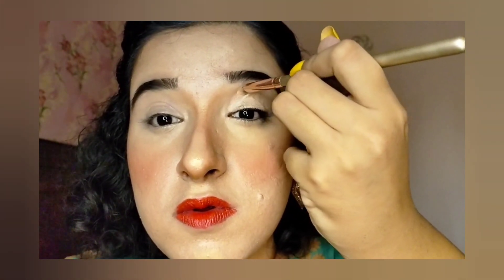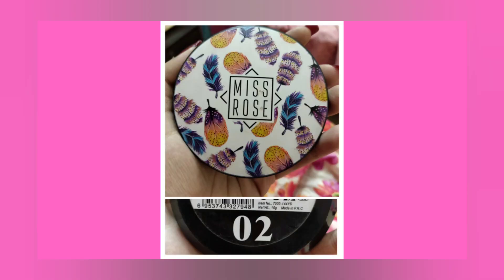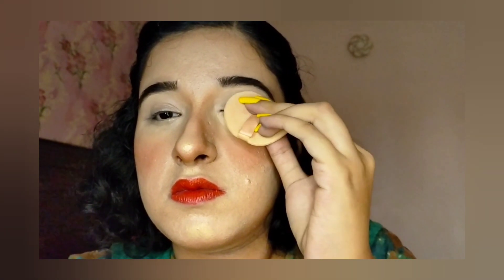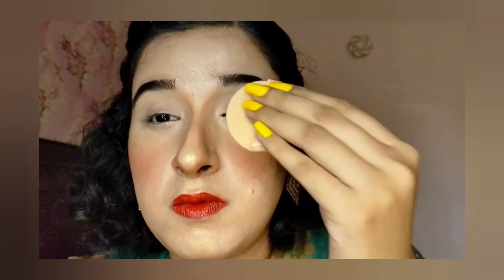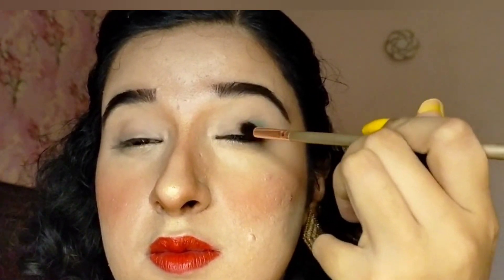With concealer on the eyelid, the eyeshadow will last longer. Then I will use a beauty blender to apply and blend the concealer onto the eyelid.